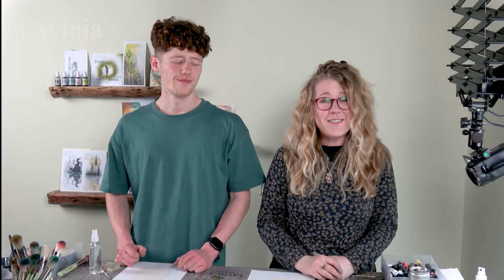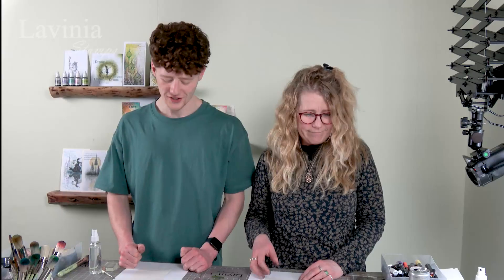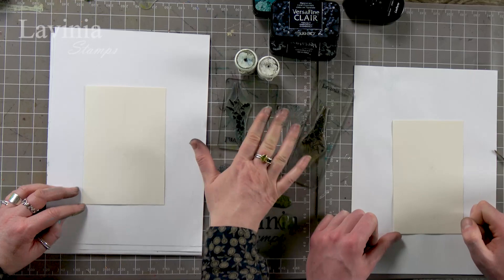Hi guys, this is Tracy from the Vinnie Stamps and welcome to a demonstration with my lovely son Jamie Jones. We're going to be using brush-o's on our watercolor card today along with some embossing powders. We're using a couple of our older stamps today.